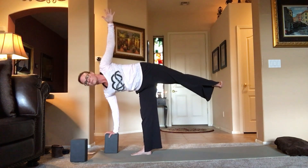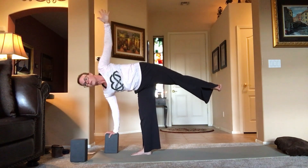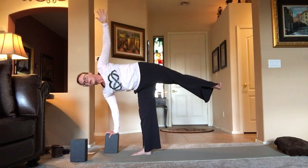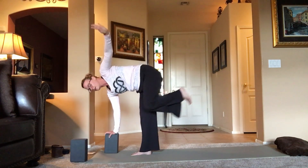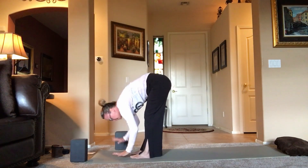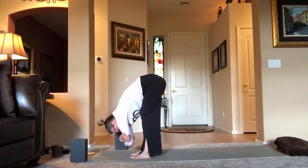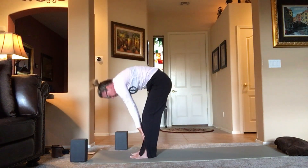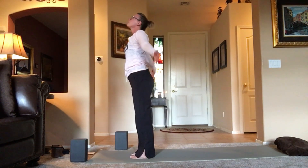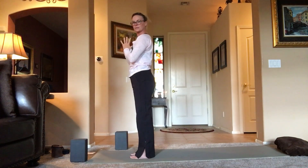Gently unwind, let that foot come down to meet, take a nice big forward fold. Maybe opposite elbows. Gently lift the toes, release any tension. Press into the feet, roll all the way up, reach up, look up, hands to heart center.